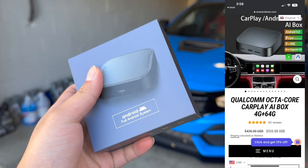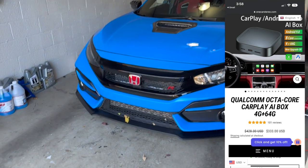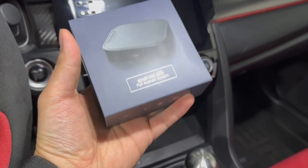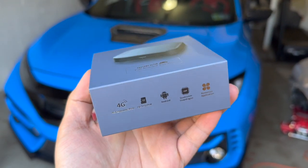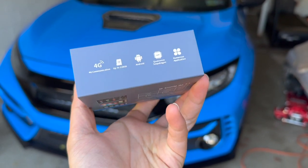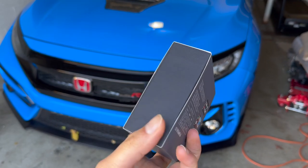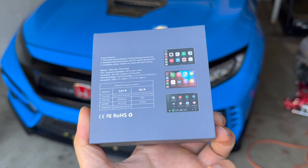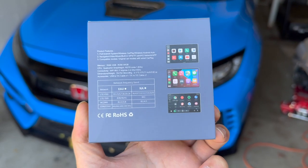This is the device we're going to be working with today, and I'm going to be installing it on the Type R. Here is what the box looks like — it has chrome lettering. On the front it says Full Android System. It supports 4G because you can insert a SIM card, a memory card up to 128 gigabytes, it has a Qualcomm Snapdragon chip, it's plug and play, has built-in GPS, mirror play, wireless Android Auto, and wireless Apple CarPlay.